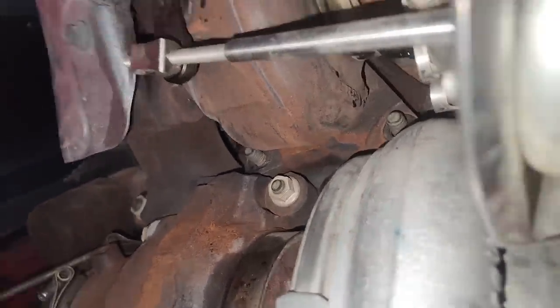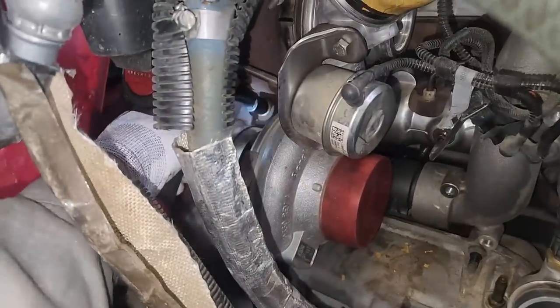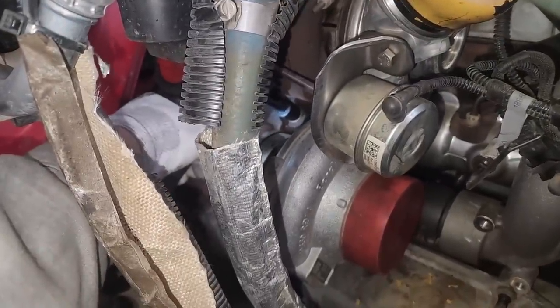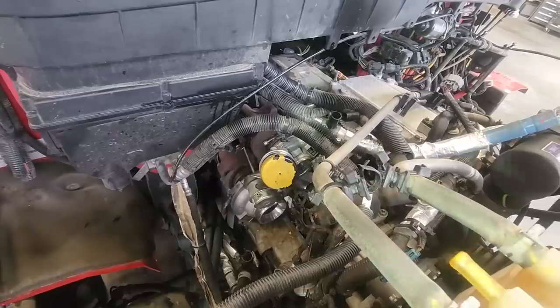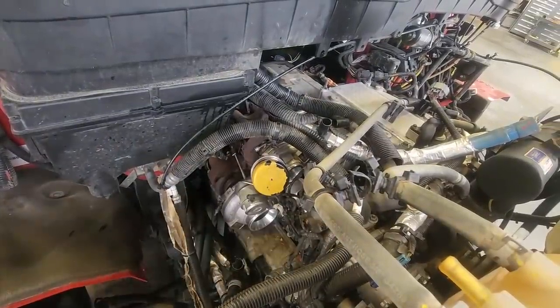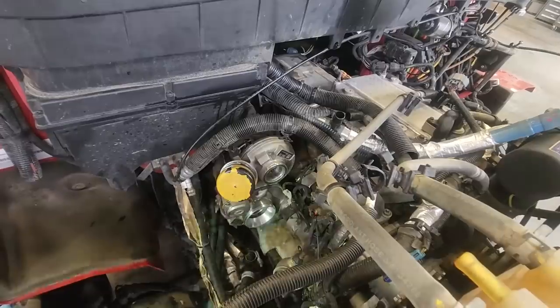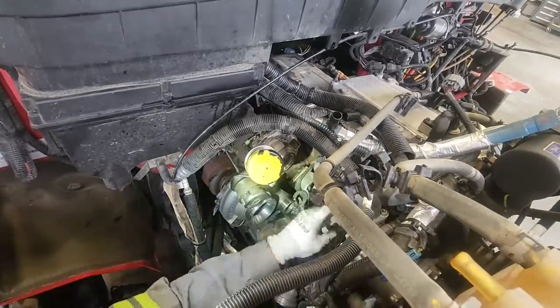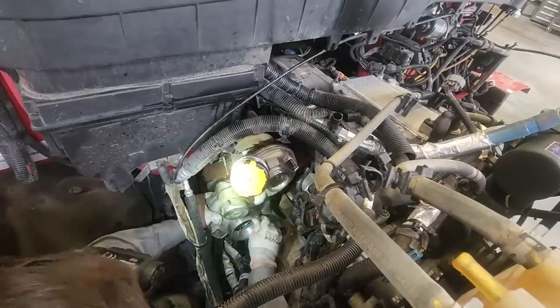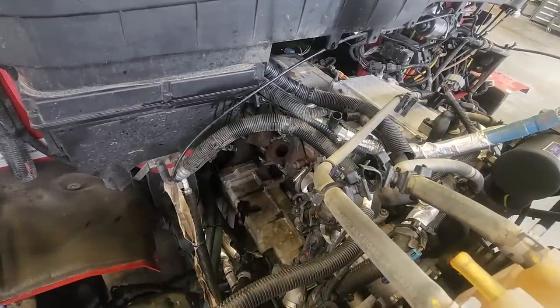The bolts here are actually nuts with studs - they're not impossible to get to, not the worst. However, the cab being over them doesn't help. They are so freaking tight though - I don't know what they torque to, ten billion foot-pounds or something. I had to use a half-inch breaker bar to break those suckers loose. It only has three bolts that hold the flange on for the turbo, which is a little weird because it's a triangle, not a square. And we got this sucker out of here - that is one heavy arrangement with both turbos getting pulled at the same time.